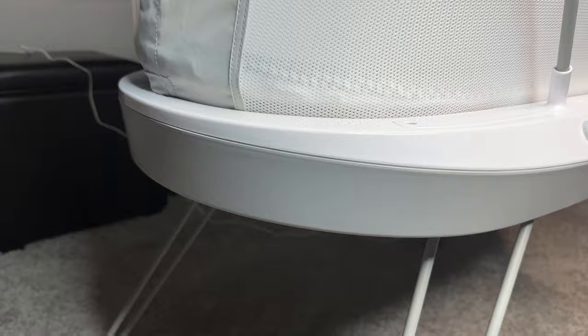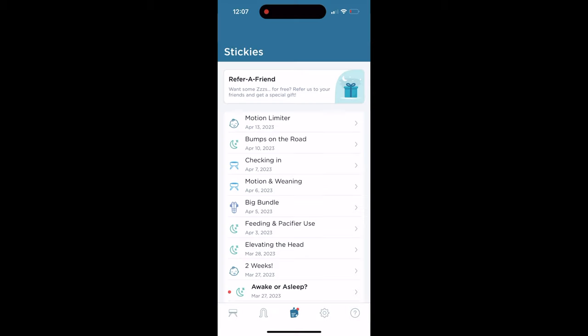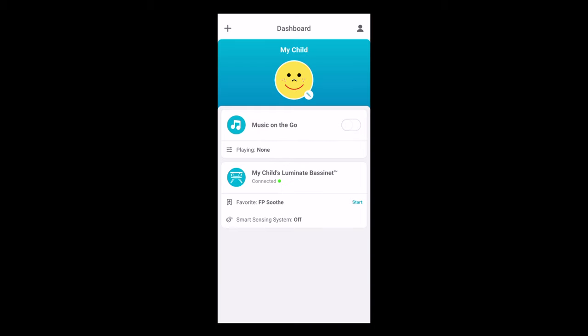The app is similar to the Snoo app with the exception that the Snoo app does have an age-related tips page, which we think is a really nice function — where it basically says, 'Hey, your baby's three months old, we recommend you start doing X with them.' The Fisher-Price app doesn't have anything like that. Fisher-Price, if you are watching, we recommend doing something similar.